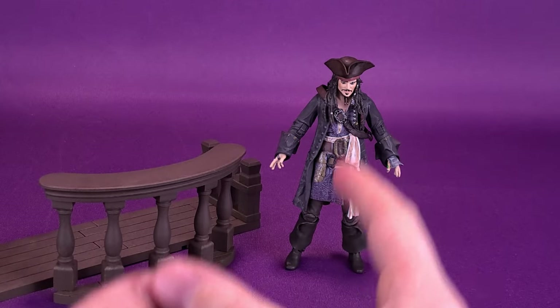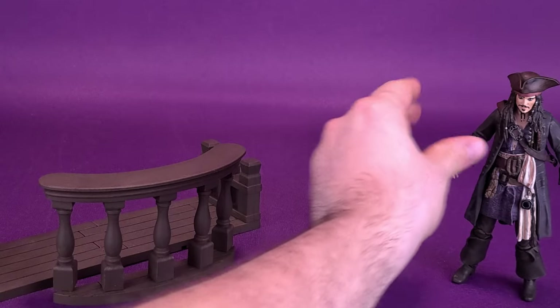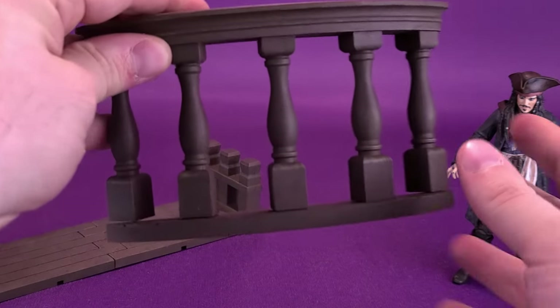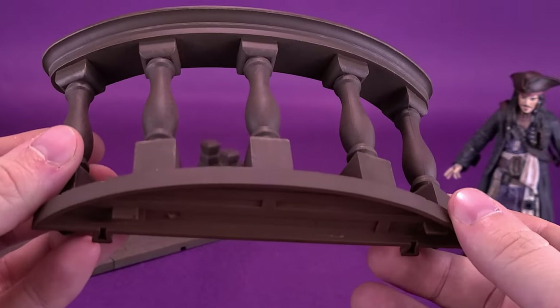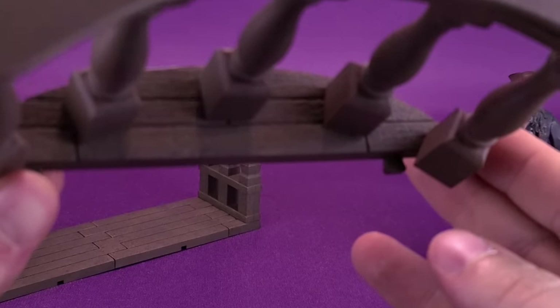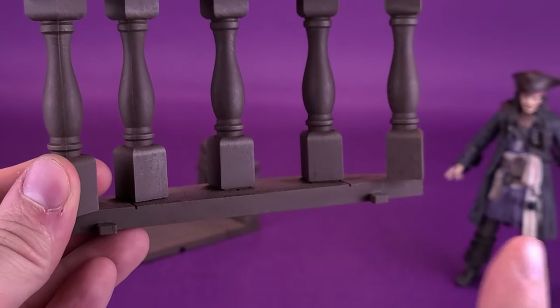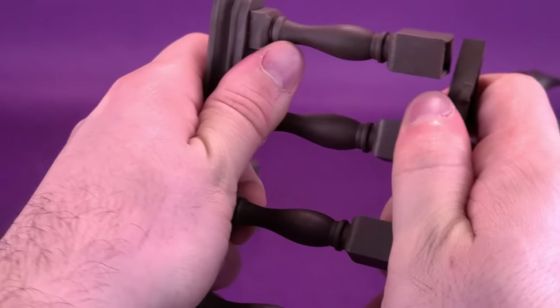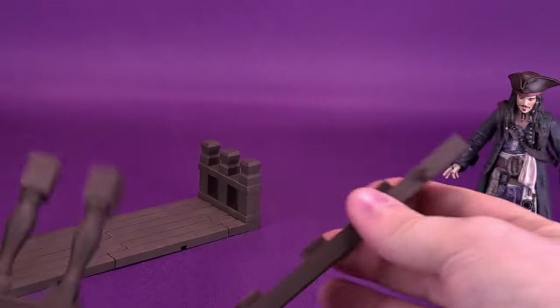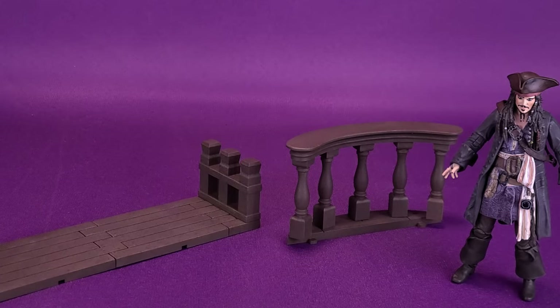Then you get this — this is rather interesting. I believe this is part of a ship, and it's actually made up of different components so you can configure it the way that you want. You get the front railing, which is curved and made of brown plastic. It has some nice sculpted floorboarding there as well, and these little notches on the front. You can detach pieces if you want. There's a lot of stuff you can do with this display piece — it's more like a diorama.